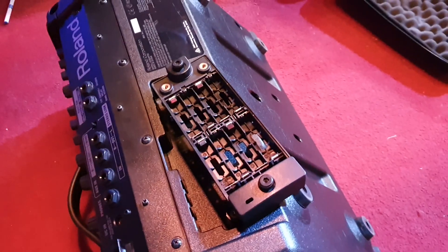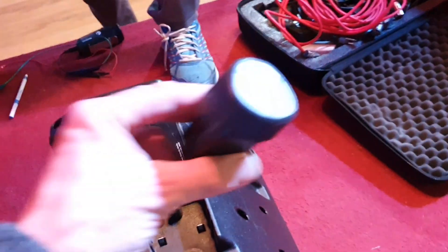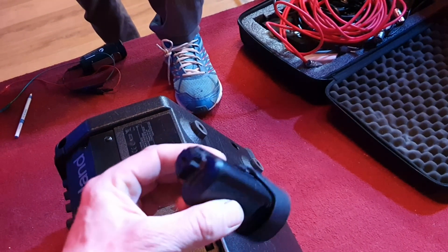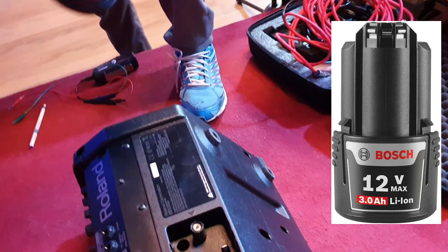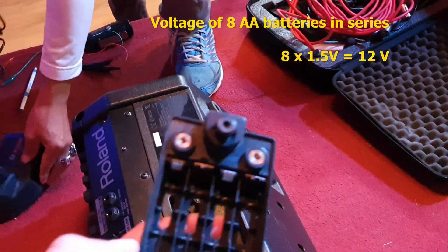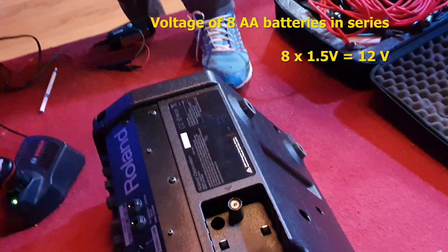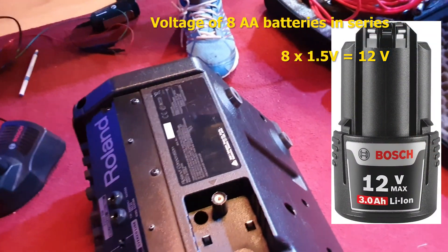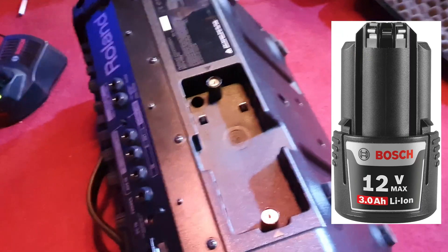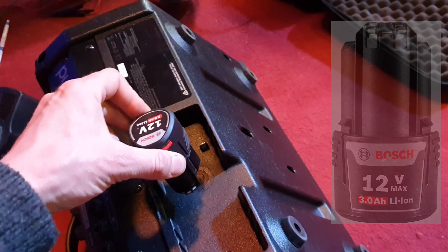So it's expensive, or if you have rechargeables it's a lot of work to recharge each cell and open and close the pack. So we were wondering if we could use this type of 12 volt battery. That's a Bosch tool battery, but you can use any other 12 volt battery, because these eight double-A batteries at 1.5 volts times 8 is exactly the 12 volts we're getting. So we're just going to try and build an adapter to plug these 12 volt batteries into this Roland amp.